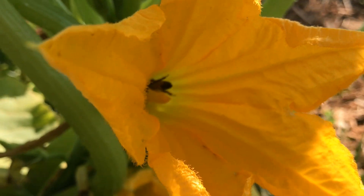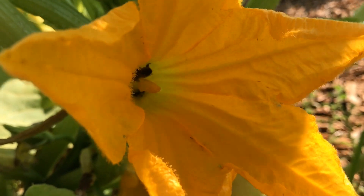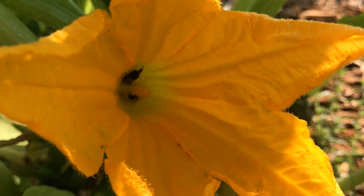Cucurbit plants are what we call monoecious plants. That means they have both male and female flowers on the same plant. Pollen has to be transferred from male flowers to female flowers in order for the female flower to be pollinated and successfully produce a fruit.